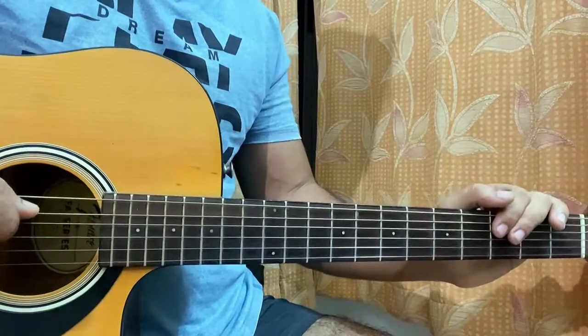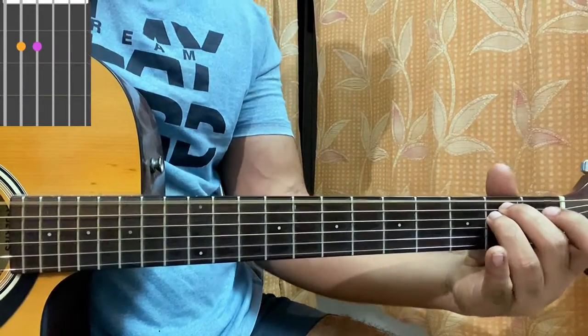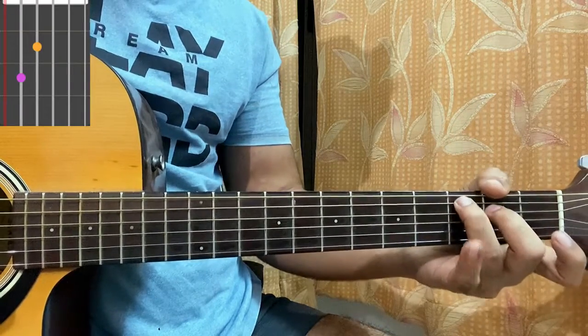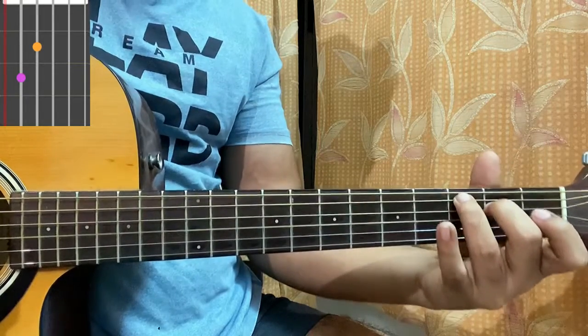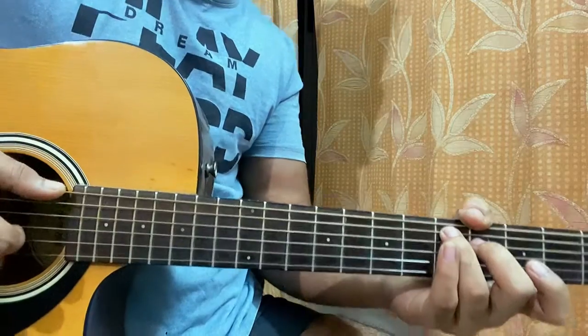We'll have a quick look at the chord shapes. We have E minor: open, second, second, open, open, open. Then we got a G: three, two, open, open, three, three. Then we have a C major seven: mute, three, two, open, open, open. And if you bring the chord shapes two frets up in the exact same shape, you can call it a D major: mute, five, four, open, open, open.